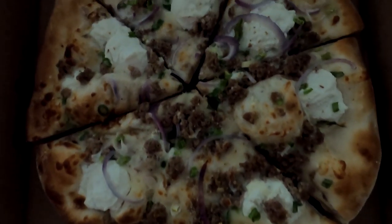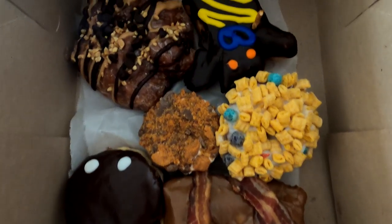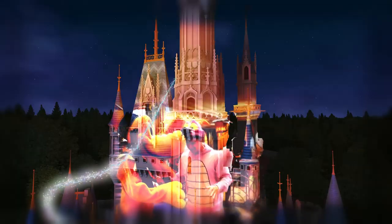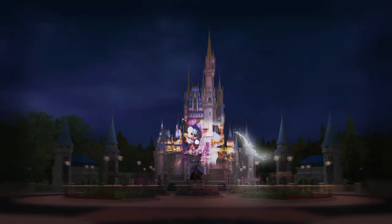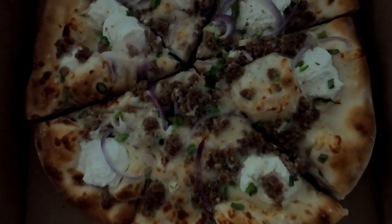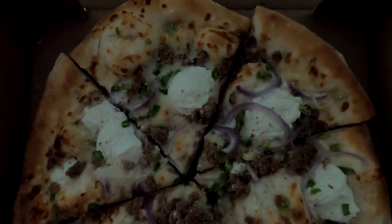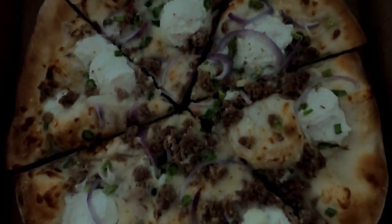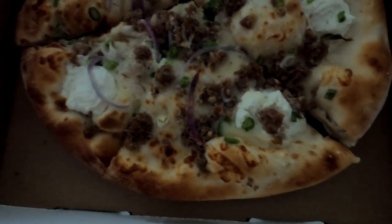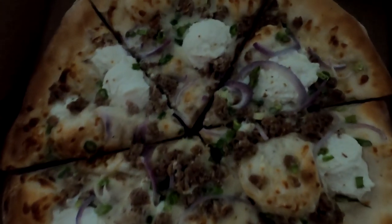Take a look at this fennel sausage pizza here, and here we have our Voodoo Donuts. Fennel sausage pizza, right out of the box — delicious — from the Red Oven Pizza Kitchen at Universal CityWalk. Excited to dig in here; it really does look fantastic. You can see that white cheese on there, the sausage, onions — really looks delicious. Let's see how this one tastes.